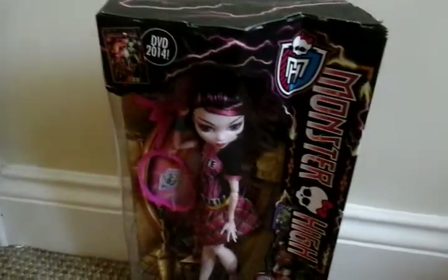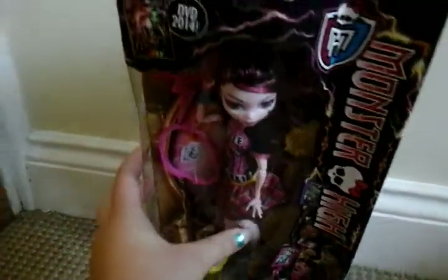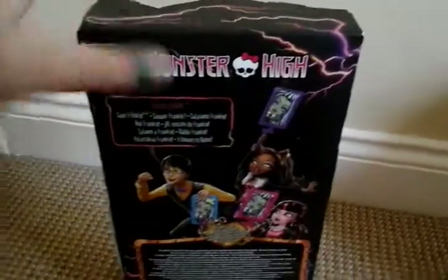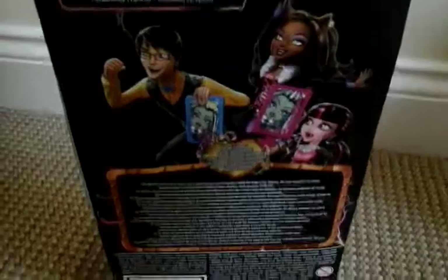I only have Draculaura and Claudine but I'm still looking for Jackson. So obviously it's the usual Freaky Fusion box, saying Saving Frankie because it's a Freaky Fusion film. It says here the Ghouls travel back in time and accidentally get fused together. With the help of the Hybrids, the new monsters in school, they learn how to control their combination flaws and face their greatest challenge to save Frankie.